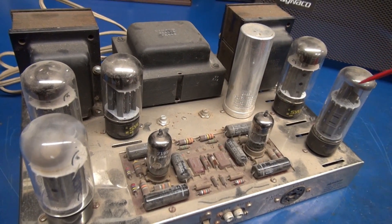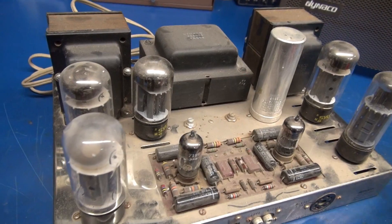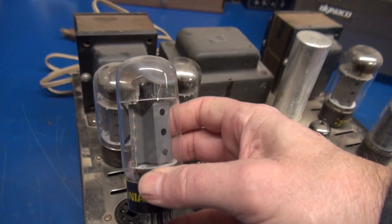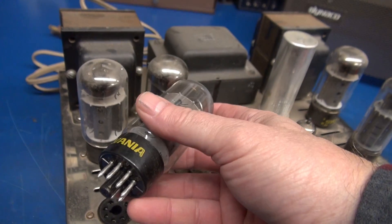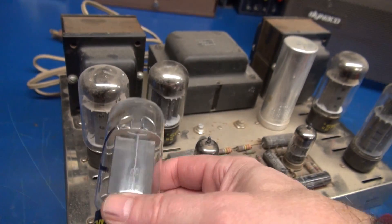Taking a look at the tubes, you can see we have an oddball here. Surrounded by Sylvanias, but this one caught my eye. You see that white haze? That indicates vacuum loss. So I put a red X on that guy. There's no way I'm going to power this amp up with that tube installed because more than likely it's going to be shorted.